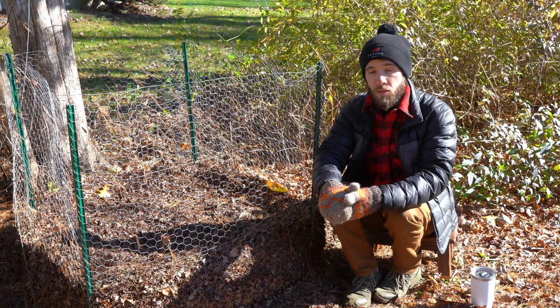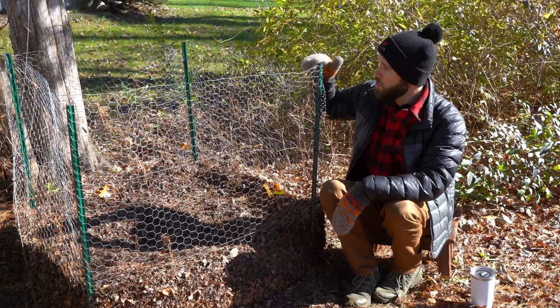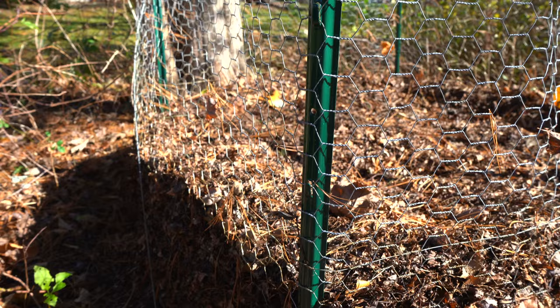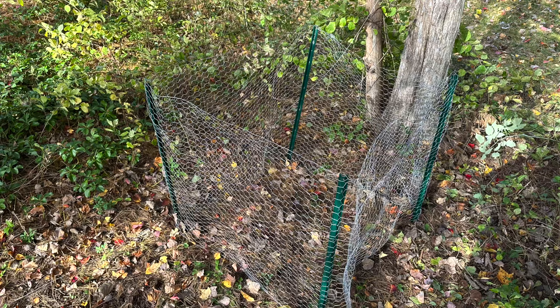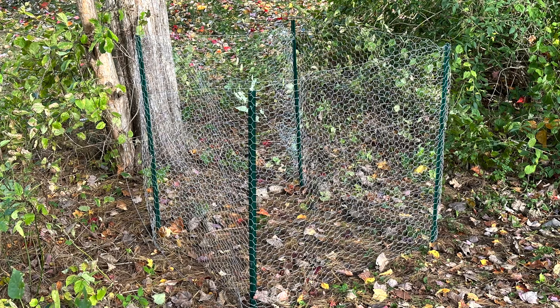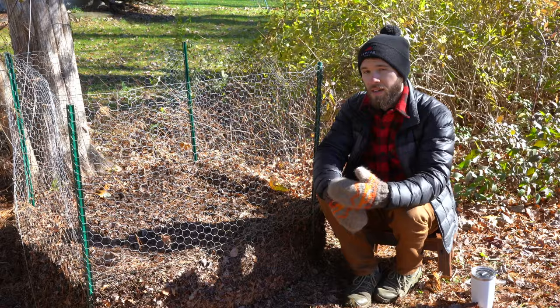Even with shredded leaves, they can still blow away in strong winds, so I highly recommend using something to contain them. We've used four T-posts with chicken wire fencing going around them, which keeps the leaves in place over the long period they'll need to break down. A good location for your leaf mold bin is a relatively shady spot underneath some trees — shade prevents the pile from baking and drying out, and being near natural tree cover helps natural fungi find the pile and get started breaking it down quickly.